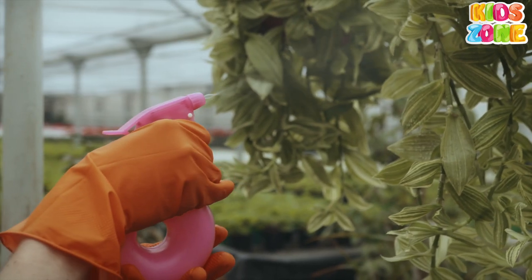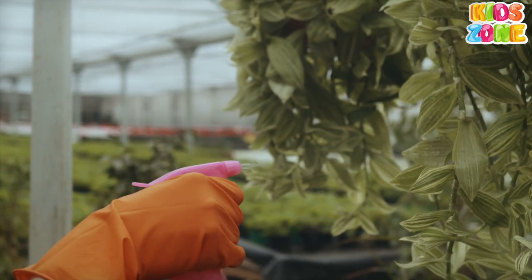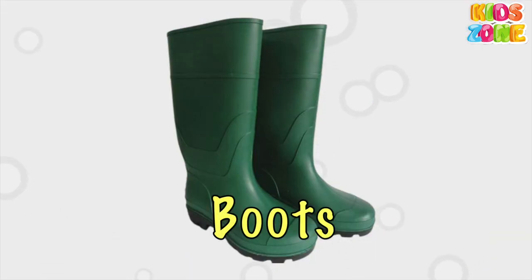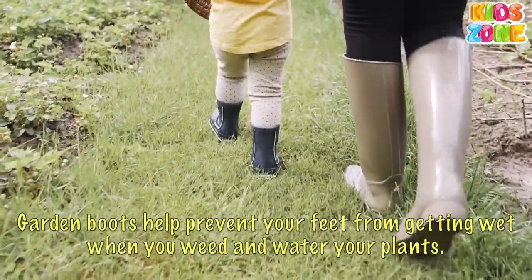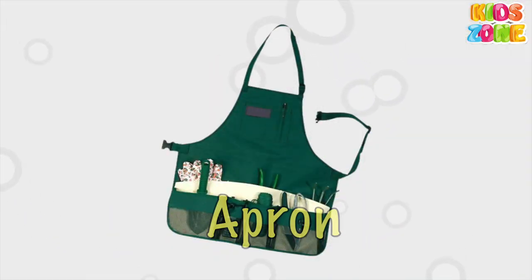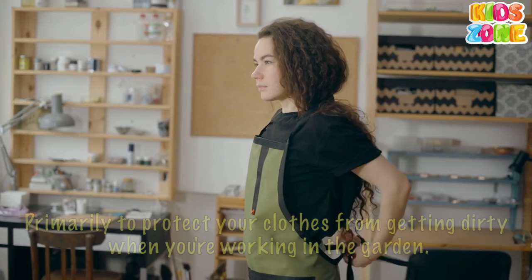Sprayer. Sprayers are suitable for applying many garden chemicals, such as fungicides, insecticides, weed killers, algae and moss killers. Boots. Garden boots help prevent your feet from getting wet when you weed and water your plants. Apron. Primarily to protect your clothes from getting dirty when you're working in the garden.